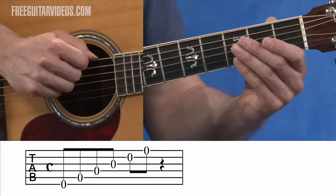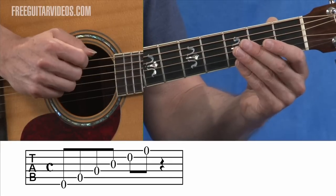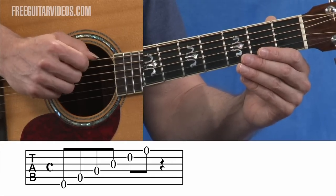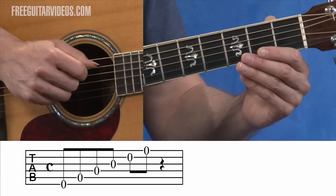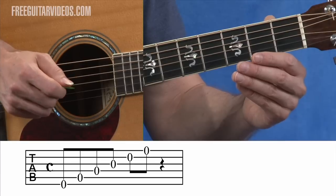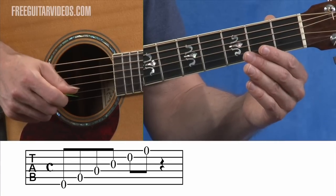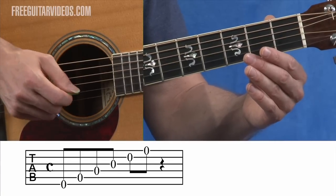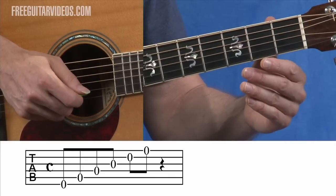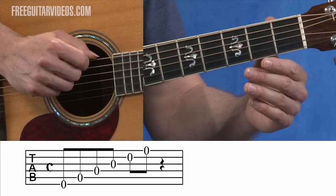When you go down to example three, you're going to see zeros across all of the lines on the tablature: zero sixth string, zero fifth string, zero fourth string, zero third string, zero second string, and zero first string. I just think of those zeros as an O for open string — that's going to help you remember that. So that's all we're worried about in example three.